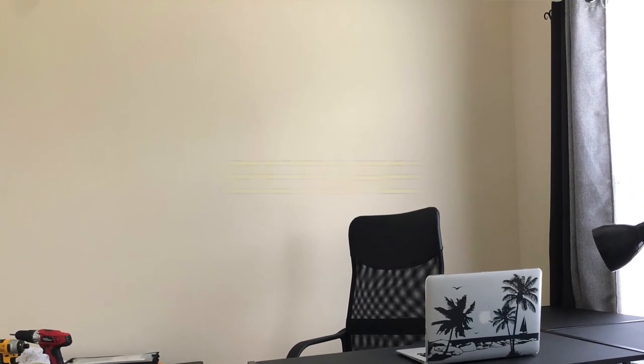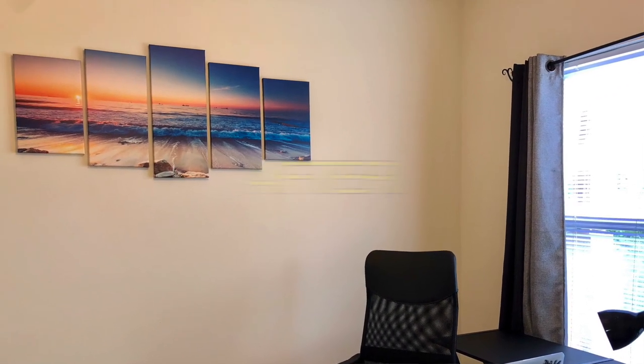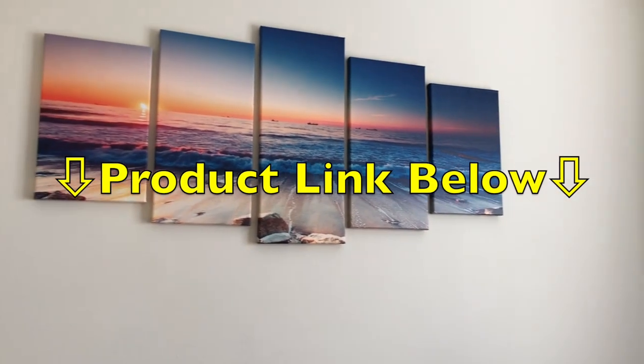If you'd like to check out this exact set that's featured in this video, or other types of home decor for your bedroom, bathroom, or living room, then just check out the link I have in the description below.